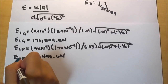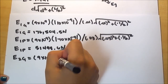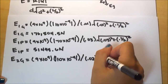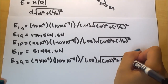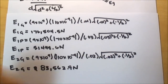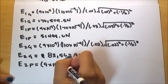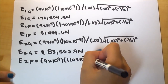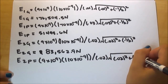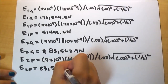The electric field of the glass rod on point 2 uses the same formula with a distance of 0.02 meters, giving 83,562.9 newtons per coulomb. The electric field of the plastic rod on point 2 is exactly the same value — the charges differ but are in absolute value bars, and the distance is identical — so it also equals 83,562.9 newtons per coulomb.